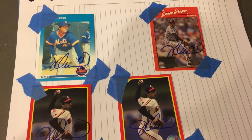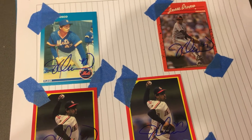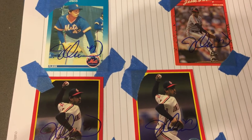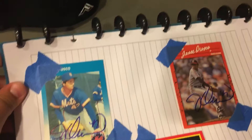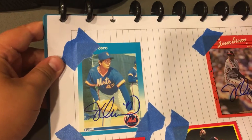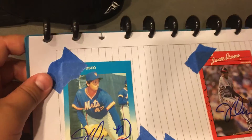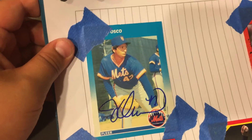Hey guys, this is Christopher's Cool Cards. Today I'm back with another video and today I have another in-person autograph recap success. So today I got four autographs from my coach — he's one of the coaches on my team and where I train for baseball. So it's from Mr. Jesse Orasko.